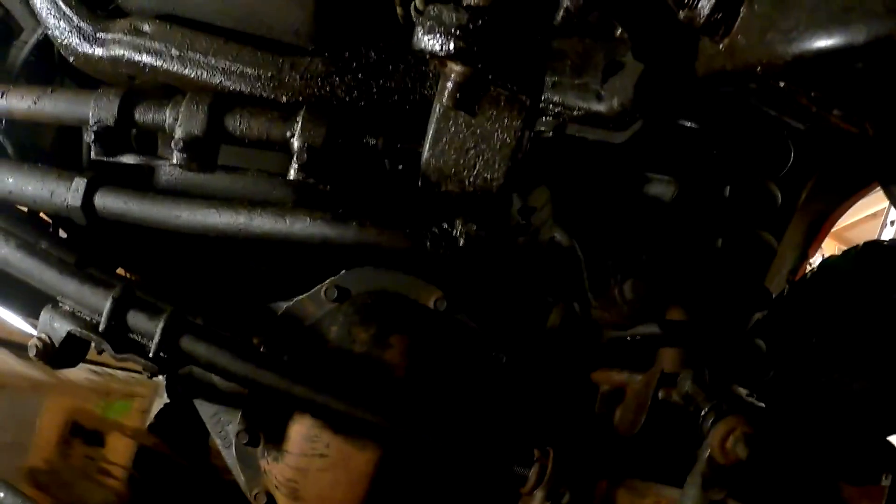We'll get to unhooking this sway bar and then pulling this nut. So we got that pitman arm nut off — it was easy to take off. I used the 1 and 5/16ths on it and got that done. I dropped the sway bar down and yeah, it just flopped right down there — it's perfect. We've got a ton of room here now, so I'll grab my puller and start pulling on that thing.